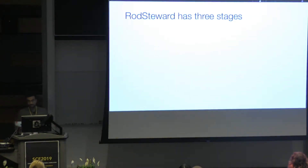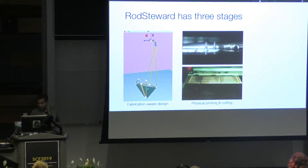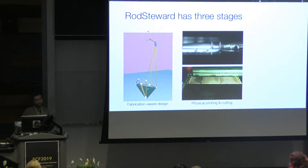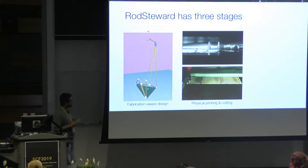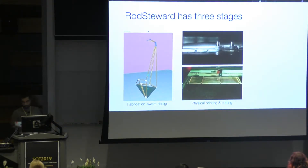The system has three stages. The first stage is a virtual design application, as shown over here. The second stage, which uses the output of the first stage, generates instructions for physically 3D printing joints and for laser cutting the rods, as you can see over here. In the middle, you have the 3D printer and the laser cutter both working in parallel.